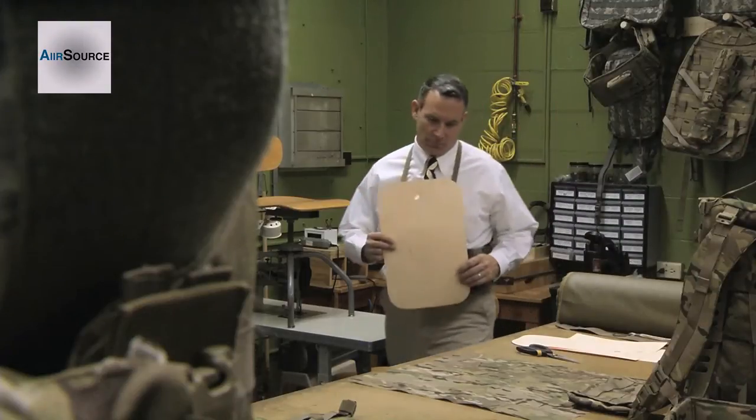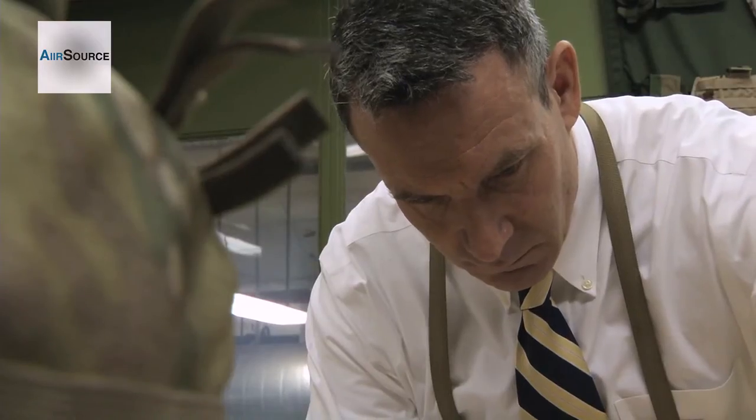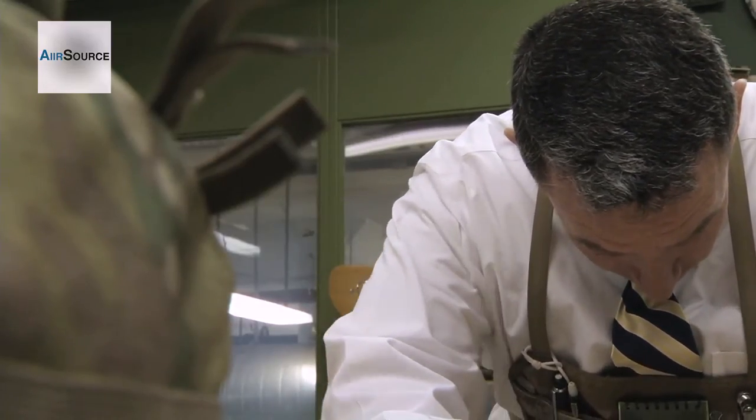One of the things that came out of my conversations with soldiers was: how do we improve the current individual first aid kit to make it more streamlined, more compact, and keep that accessibility piece?